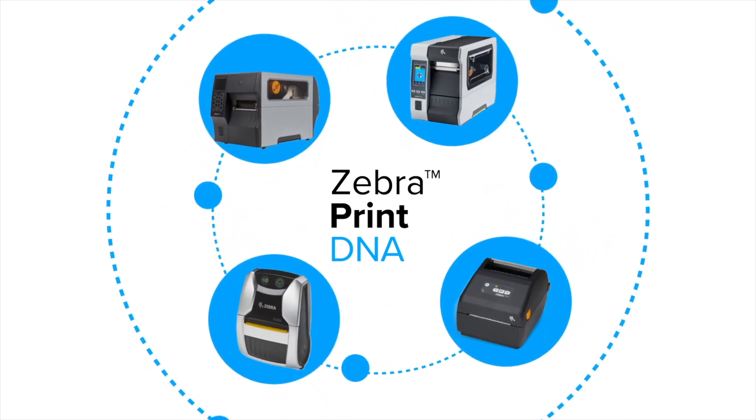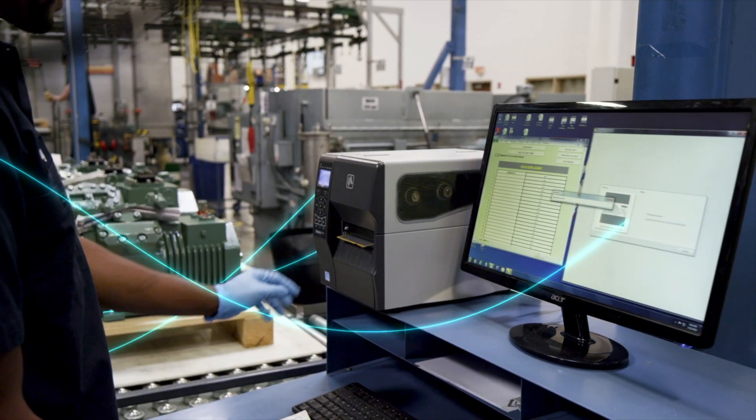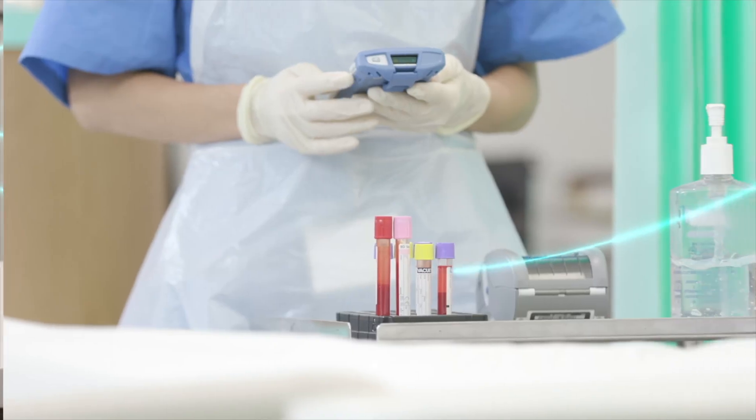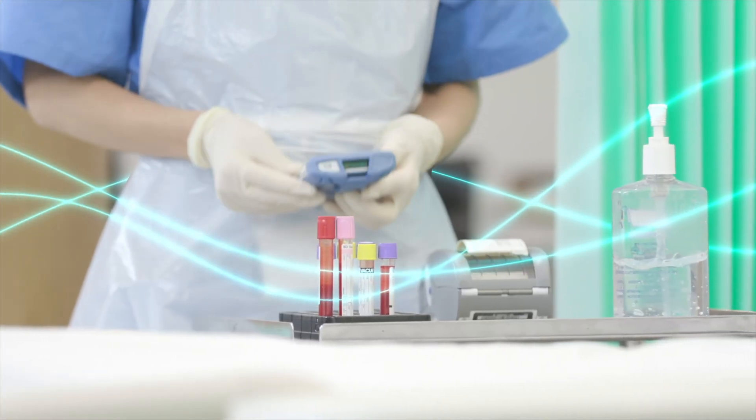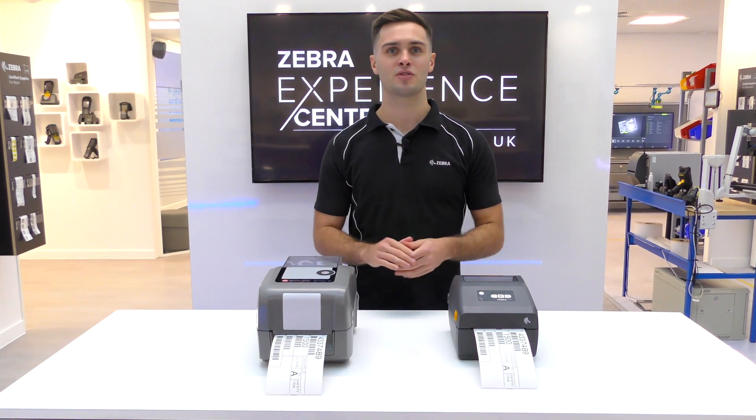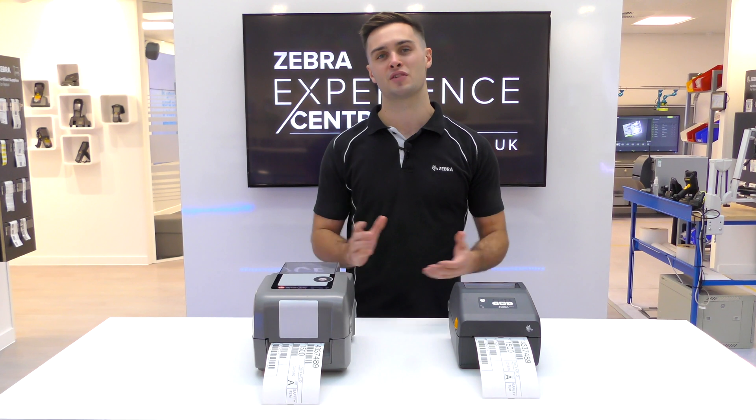For example, end users can benefit from Printer Profile Enterprise, meaning that they can manage all the printers in their fleet, including the printers using emulations. So this is a real differentiator for Zebra, giving end users much more than simply a way of emulating another command language.